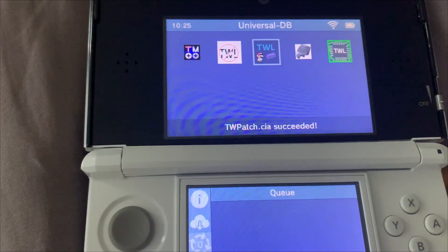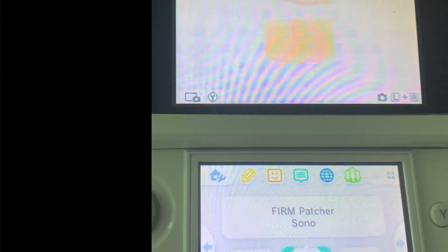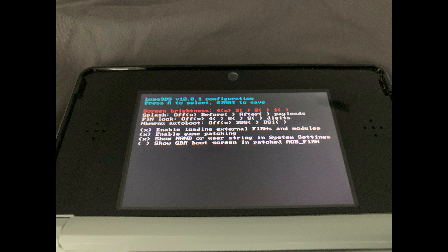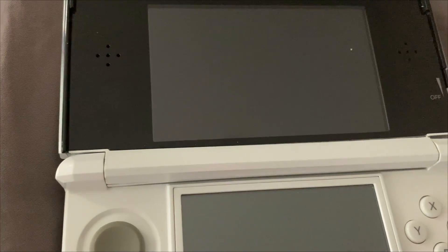Once both of those are done, go back to the Home Menu. You'll see Firm Patcher and Twilight Menu++. Turn the console off. Then power the 3DS back on holding down Select. Enable the options 'Enable Loading External Firms and Modules' as well as 'Enable Game Patching'. Make sure both of these are enabled. Hit Start to save and it should take us to the Home Menu.